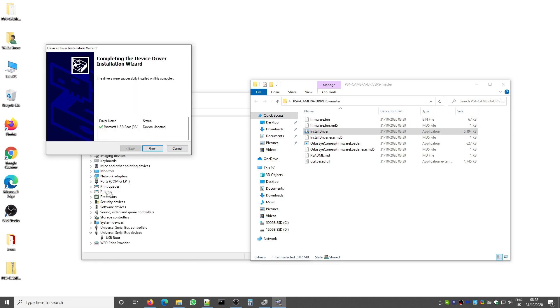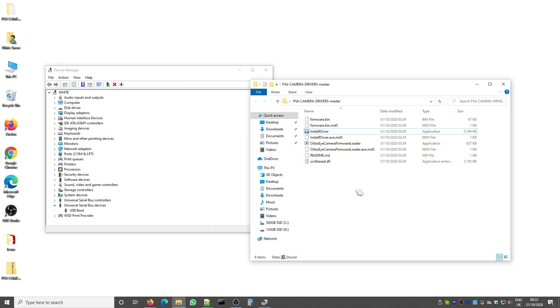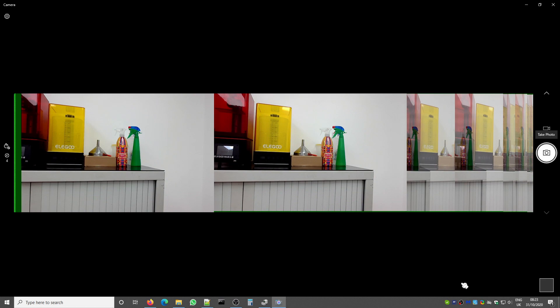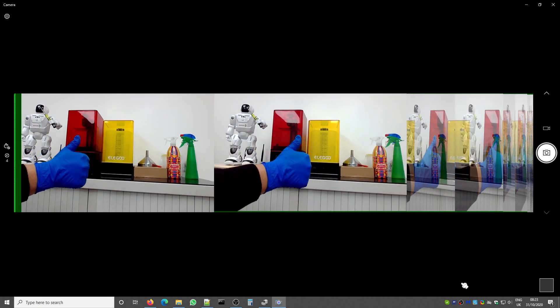Click through and finish — the driver is now installed. The next step is to run the Orbis camera firmware loader, which will load the firmware to the camera. You can now see 'USB Camera' listed under Cameras in Device Manager. You can also open Windows Camera to make sure the camera works, and as you can see, the camera is working with both lenses active at the same time.